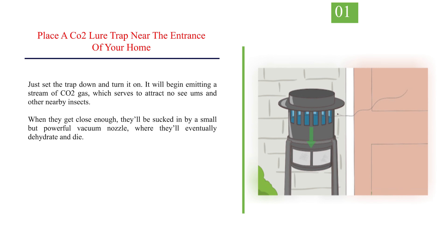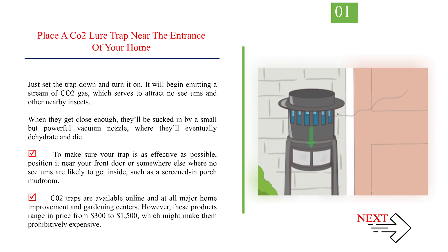Number 1: Place a CO2 lure trap near the entrance of your home. Just set the trap down and turn it on. It will begin emitting a stream of CO2 gas, which serves to attract No-See-Ums and other nearby insects. When they get close enough, they'll be sucked in by a small but powerful vacuum nozzle, where they'll eventually dehydrate and die. To make sure your trap is as effective as possible, position it near your front door or somewhere else where No-See-Ums are likely to get inside, such as a screened-in porch or mudroom. CO2 traps are available online and at all major home improvement and gardening centers.